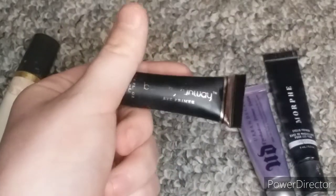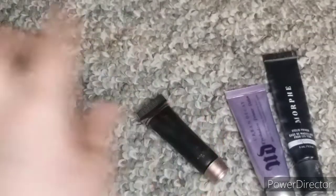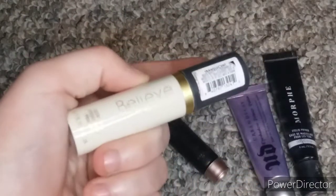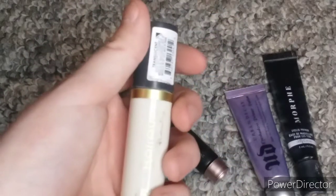I have this Beauty Runway eye primer that came in a Christmas set that I just haven't used yet. And then my newest eye primer is Believe Beauty Lock-In Shadow Primer in the shade Translucent.